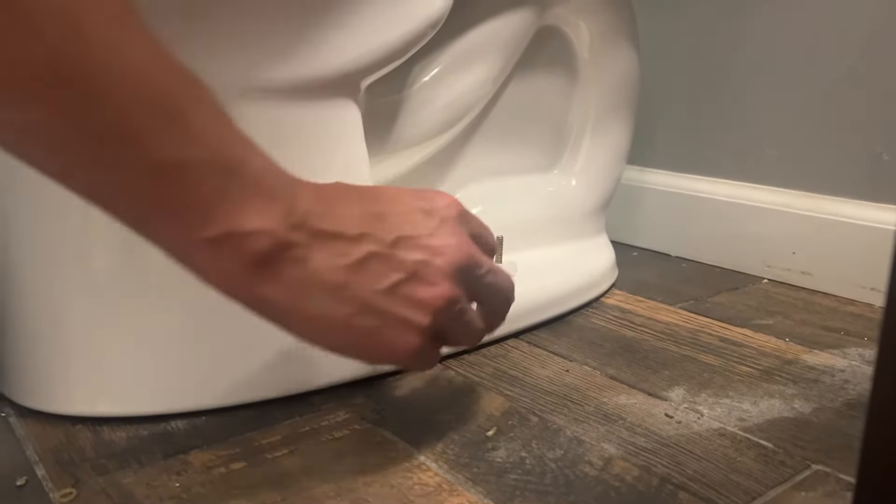You only want to do this if you're convinced the wax ring is still intact and there are no leaks. If it's just wobbling, this is what you do.